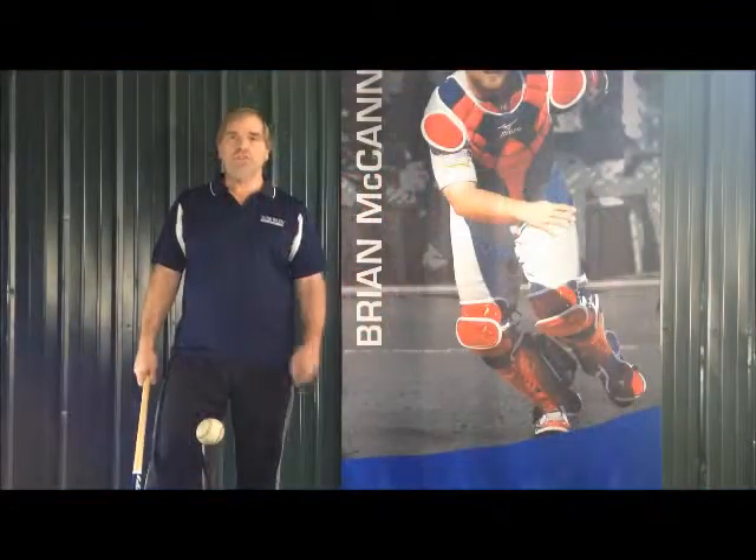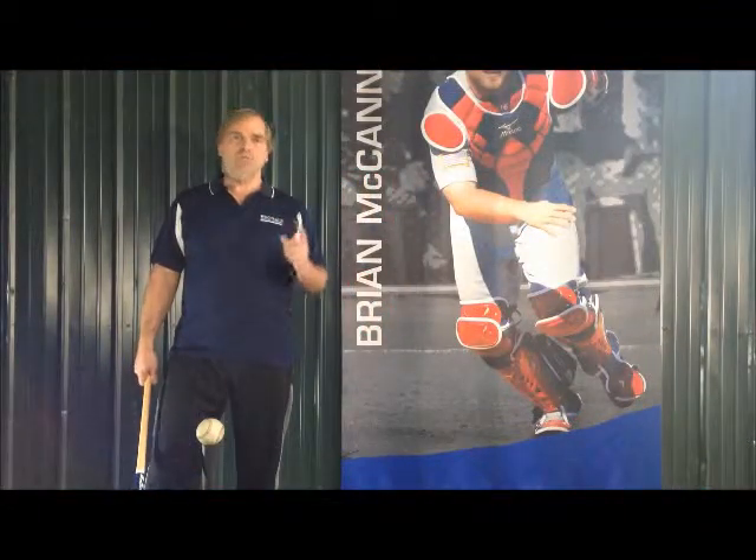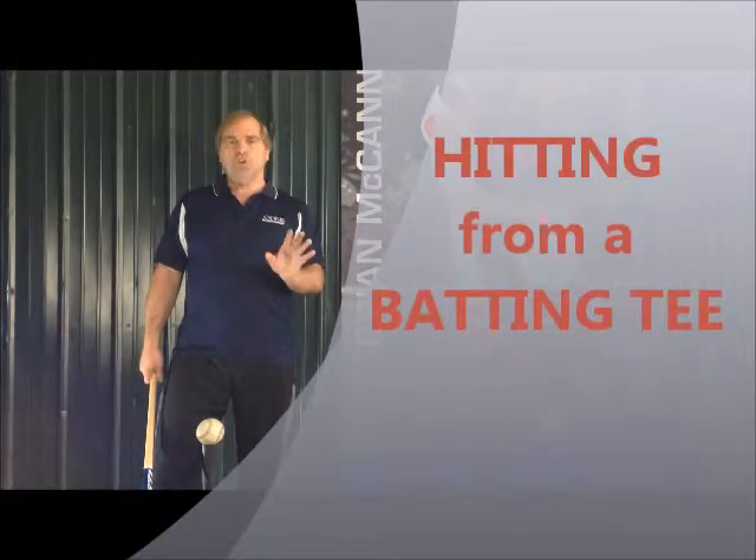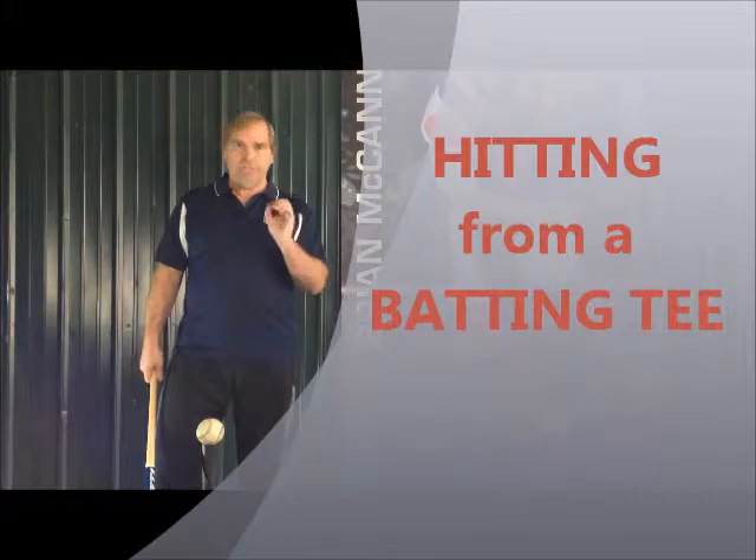Hi, I'm Howie McCann of Howie's Corners. I hope you like this segment. Today, this is one of my pet peeves — how you hit a ball off of a batting tee. So many kids come into my place and hit incorrectly.